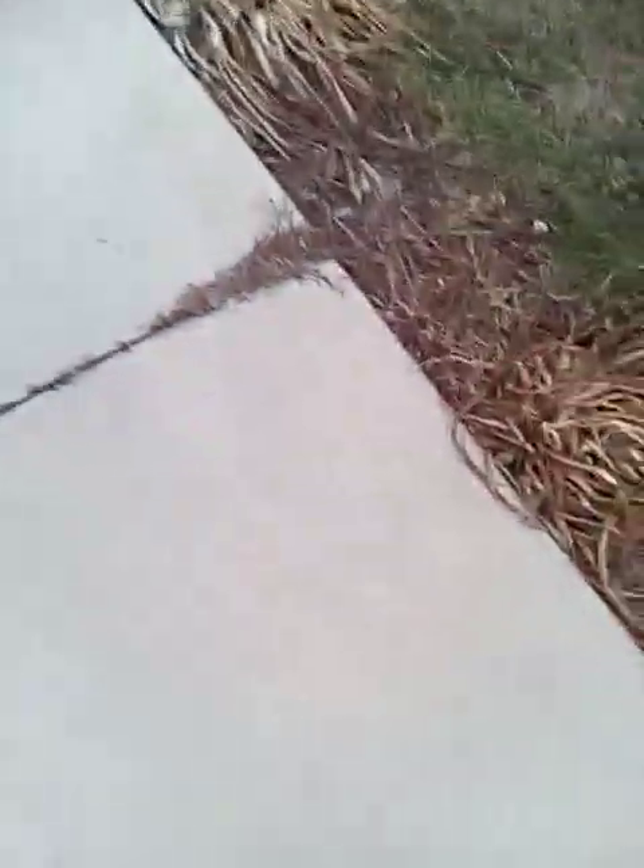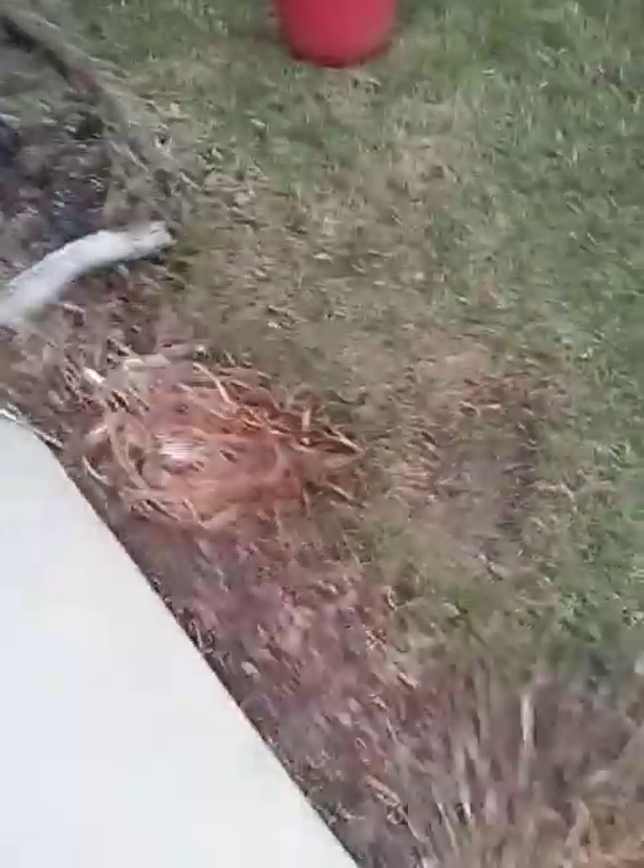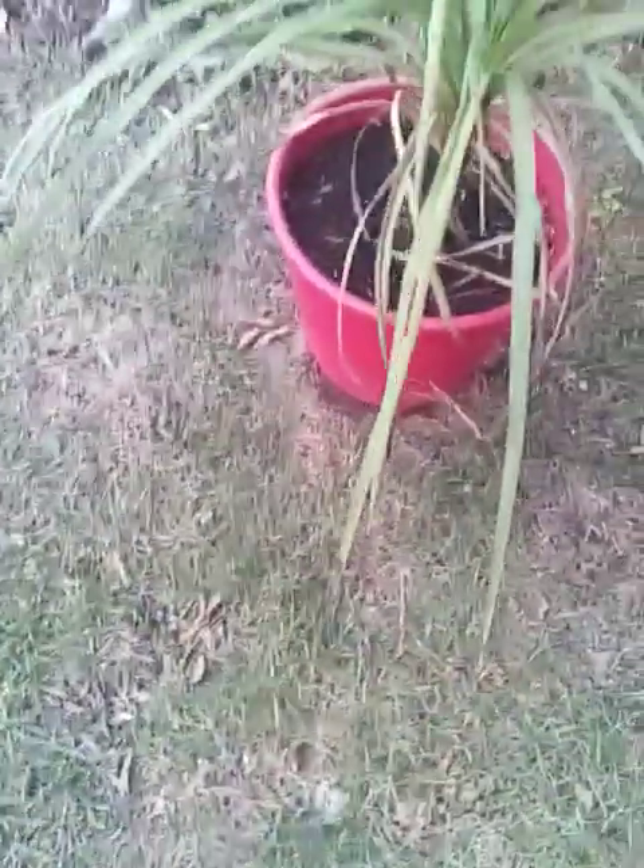We'll go over here to the Cordyline Australis. I'll have to bring him in too because of a hard freeze — meaning even the soil inside of the pot will freeze up, so gotta take him in. It doesn't help that all the plants yesterday got watered. Besides that guy over there, because he's up underneath the awning, so he didn't get water.